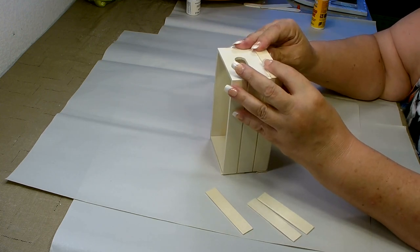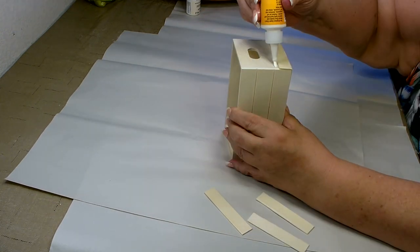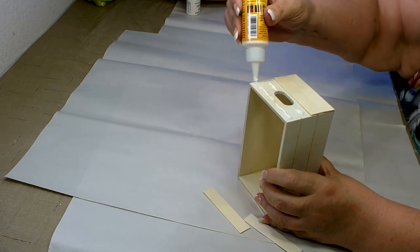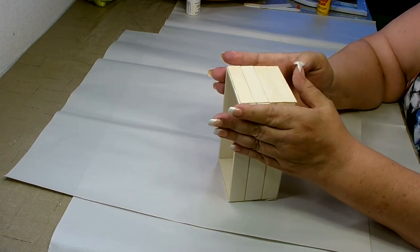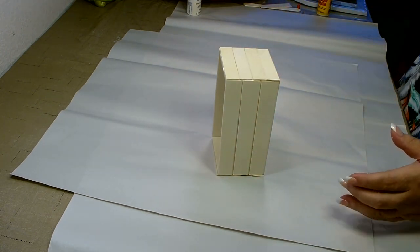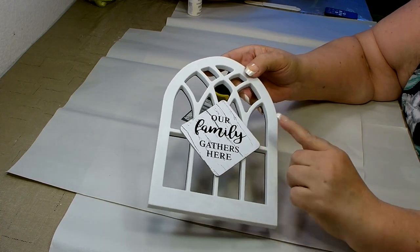Need to make sure that it is flat. For your convenience, in the description box below is a detailed list of all the tools and materials I use to make this farmhouse floral window box. Just make sure they are all lined up and that it will sit flat. Put some weight on it and let that glue set up.